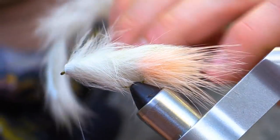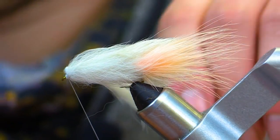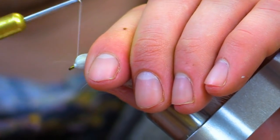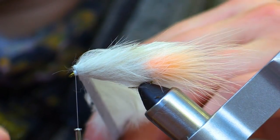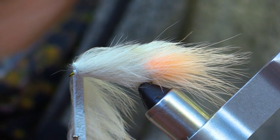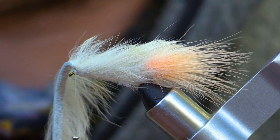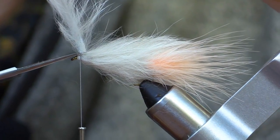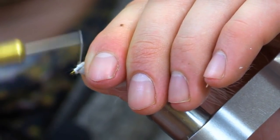Now we are ready to secure the rabbit strip with our thread. If you feel like some material is starting to crowd the hook, just start to pull back the fibers of the rabbit strip and secure it with some strong wraps. The key thing about the flesh fly is that it doesn't have to be perfect. Flesh, in nature, is variant in color, variant in form and shape, and so do not strive for perfection with this fly.